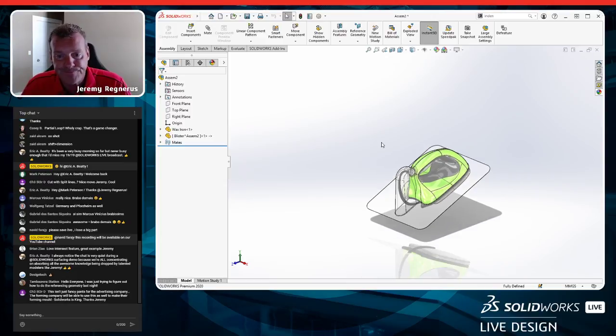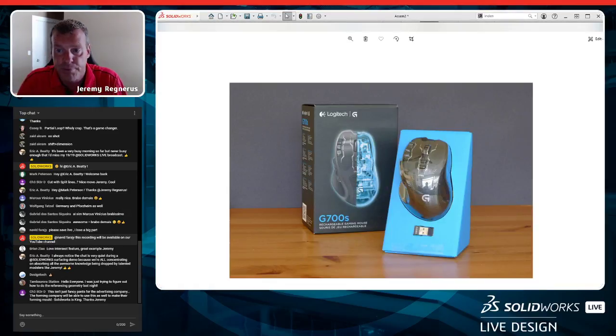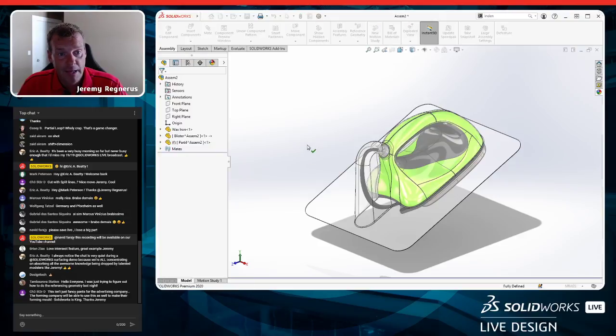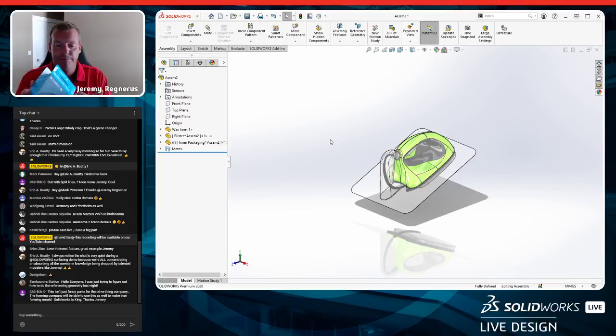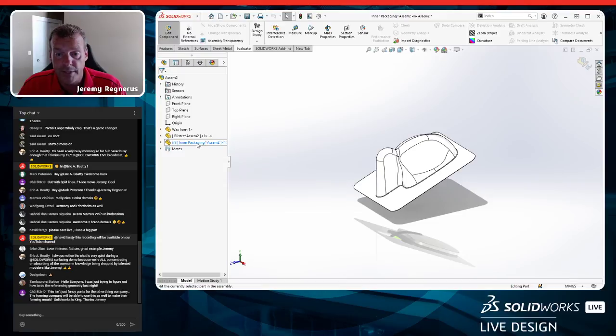Next I need to create the inner cardboard piece — like the blue inner packaging seen in the reference photo that holds the blister inside the box. I insert a new virtual component called 'inner packaging' and drop it on the origin. We are done surfacing. Now we're going to look at sheet metal tools to make card stock or cardboard.